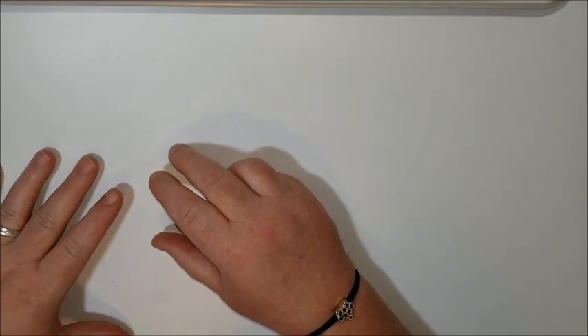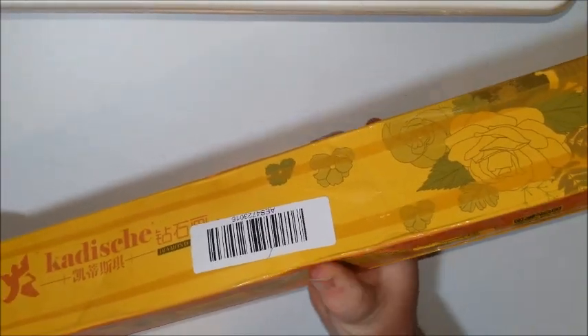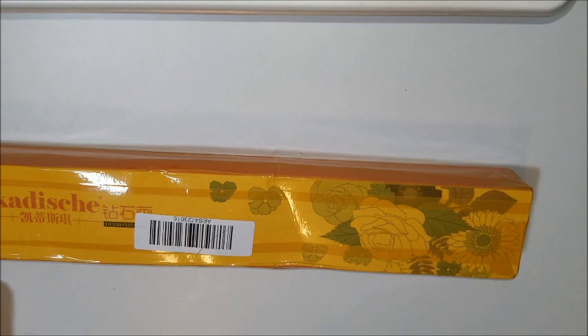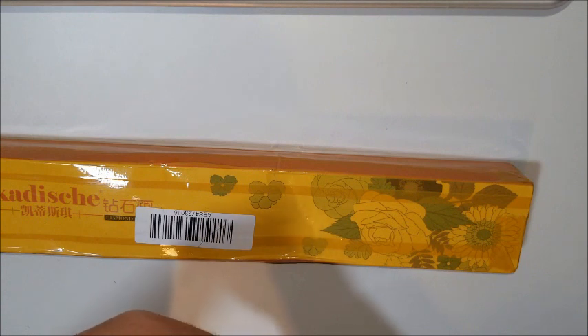Hello everybody, it's Donnie from Diamond Painting by Donnie, and I have a package to open. I'm not sure who it's from, but it is taped to the hilt. It was actually in a bag, so that's probably why they could get away with this. But it was in this bag here, and it says it came from Singapore.